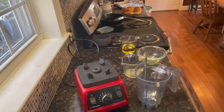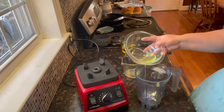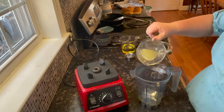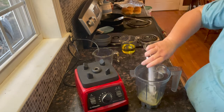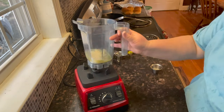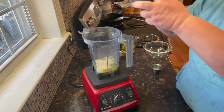To make aioli you can use a blender or an immersion blender — they do the same thing. For a lighter taste you can use egg whites, but you can also use egg yolks. Place your eggs, lemon juice, salt, pepper, and garlic powder into the machine, then while the machine is running, add your oil slowly and gradually until you get emulsification.